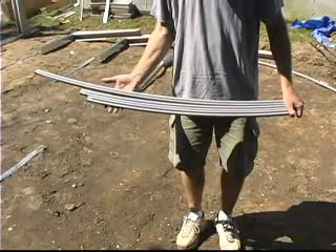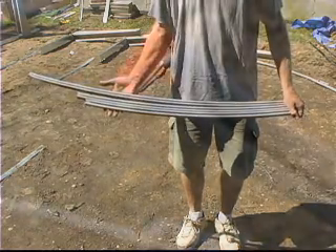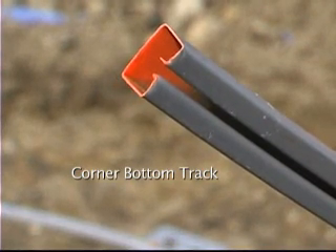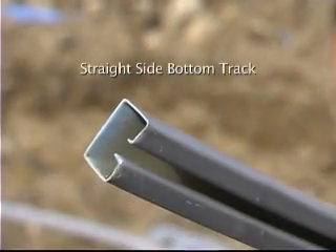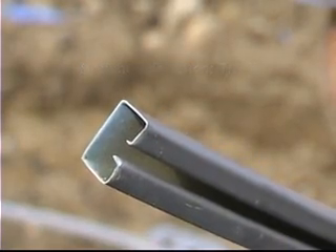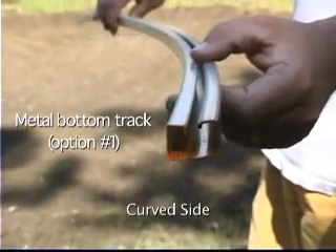Most oval pools have three different length bottom rails. They are color coded by length on one end. The corner bottom rails are used on most size ovals as a transition piece from the straight sides to the curved sides. The straight side bottom rails are used between each of the straight side upright assemblies. The curved side bottom rails are the longest ones and they are used to form the curved sides of your pool.